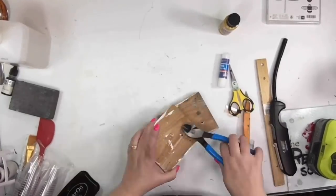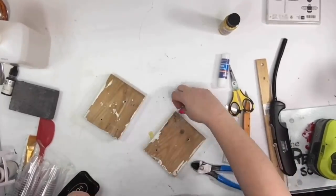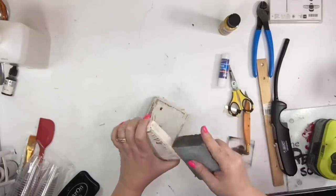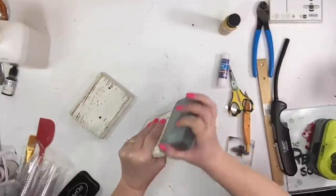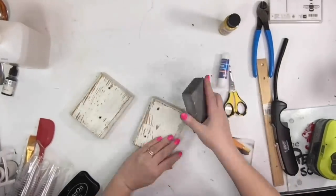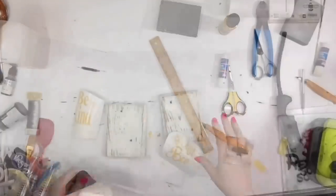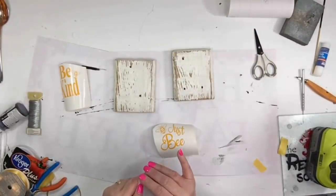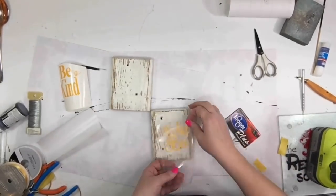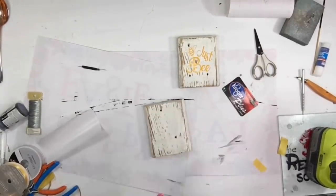I noticed there were some nails shot through with a nail gun that you didn't see from the front, so I take my little nippers and pull them out. There were still some spots the sander didn't get — when you're out in the sun and it's glaring you can't see very well — so I brought it back in and sanded those dirty spots smooth. Now I'm measuring for my decals — they're not stickers, they're decals that I had made on my Cricut. One says "be kind" and the other says "just be."